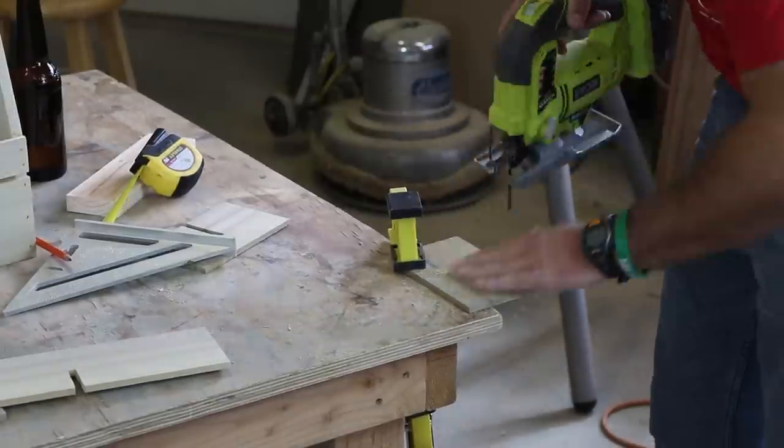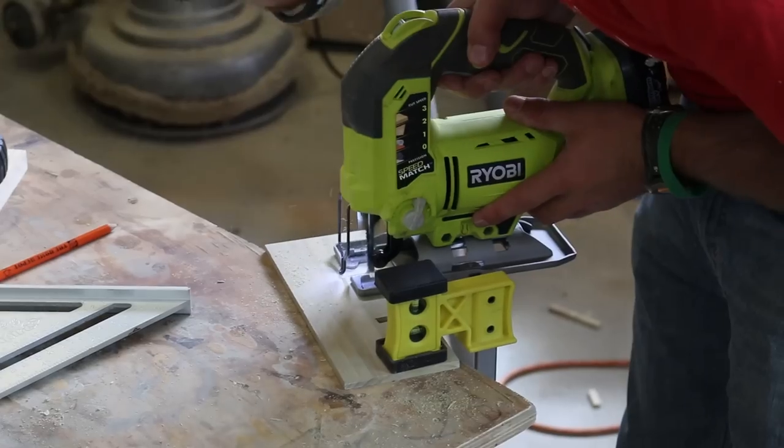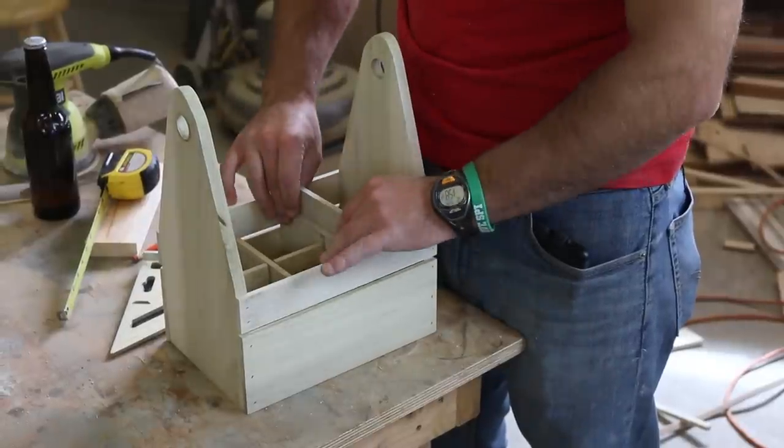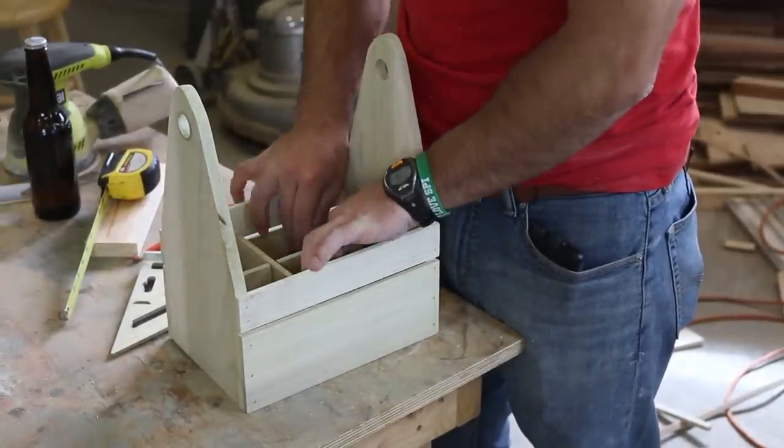I simply connected them like a puzzle and did not use any glue. They stay in place just fine and I can easily remove the dividers if I want to carry something besides drinks in the caddy.